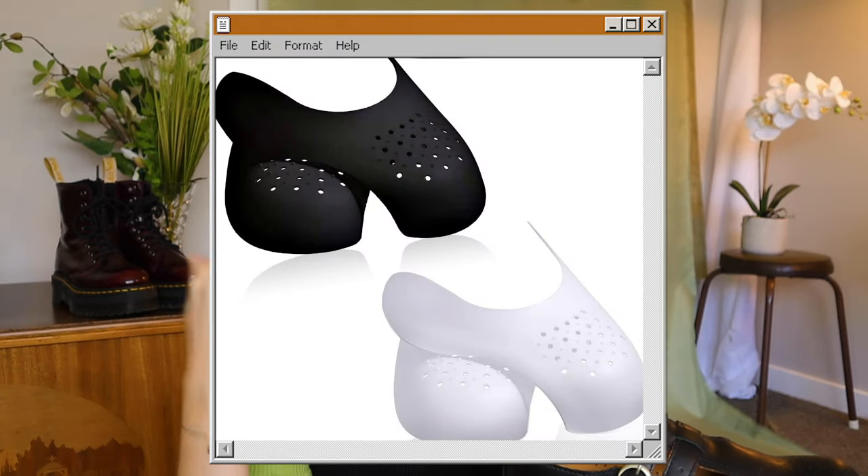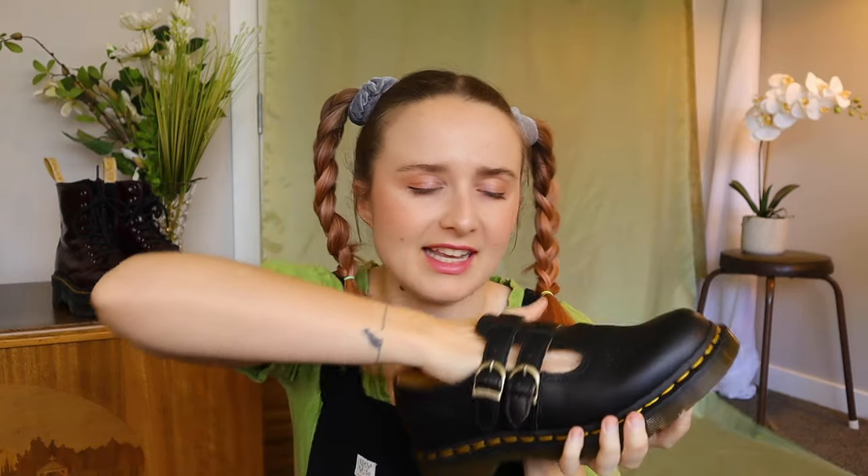If you notice a lot of squeaking, that's normal with a new pair of Docs and should go away. If it doesn't, add talcum powder underneath the inner sole or wherever it's squeaking. As for creases — Doc Martens get creases and that's how they develop character. But I've seen crease guards, which are inserts people put in sneakers to stop creasing at the front. They hold the toe box together. I haven't tried them but maybe I will.